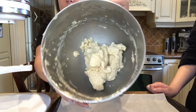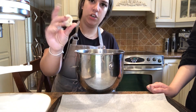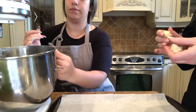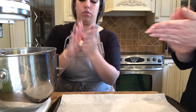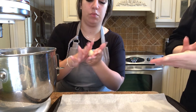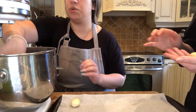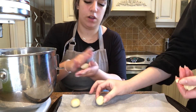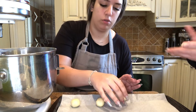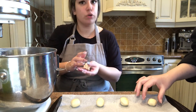Now that our dough is all mixed up, take a pinch and roll it into a ball using your hands, just like play-doh. Place it on your cookie sheet on top of the parchment paper. When placing the next one, leave some space so that when you flatten it down, it has room to grow. Keep doing that until there's no more room on your cookie sheet.